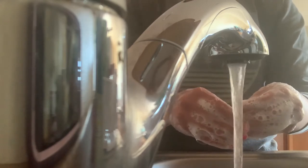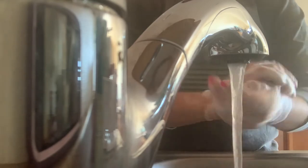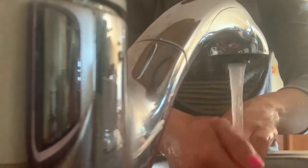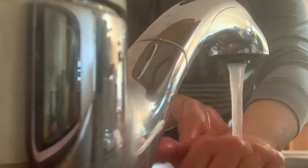Once you've washed for 20 seconds, go ahead and rinse off. Since today we're cooking with fish, you want to make sure that you wash your hands both after you touch the fish and before touching vegetables, just to prevent cross contamination. If you use cutting boards, use two separate cutting boards.